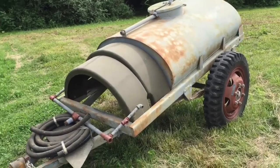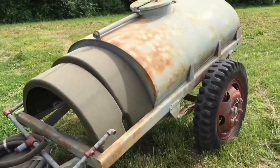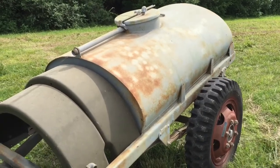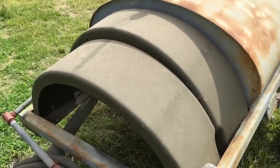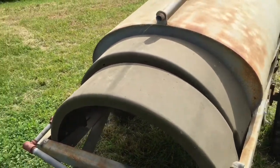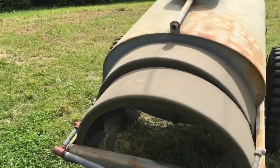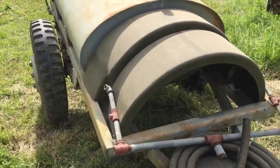We got a World War II Ben-Hur water trailer. Steel tank welded to the frame. The front two fenders are here. The fellow that had it before me already worked them over. They've got a coat of OD on them, and it's been sitting under a covered carport since I've owned it, the last probably five years or so.